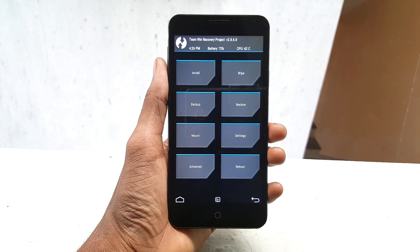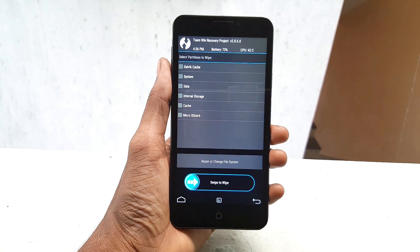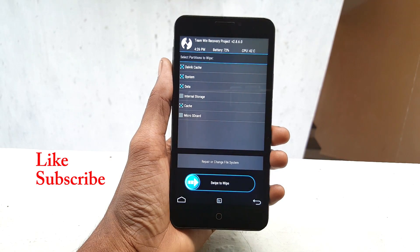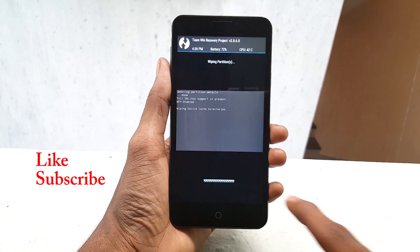Once you are in recovery mode, click on Wipe, select Advanced, and select Dalvik, System, Data, and Cache, then simply swipe from left to right to confirm the wipe.